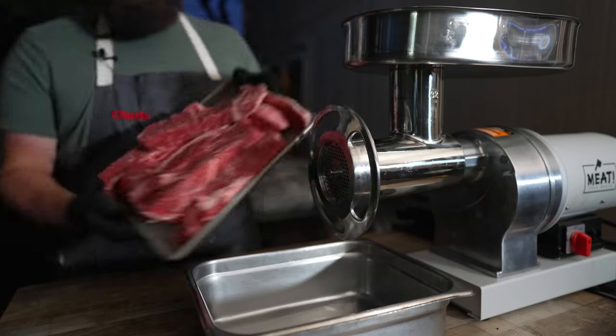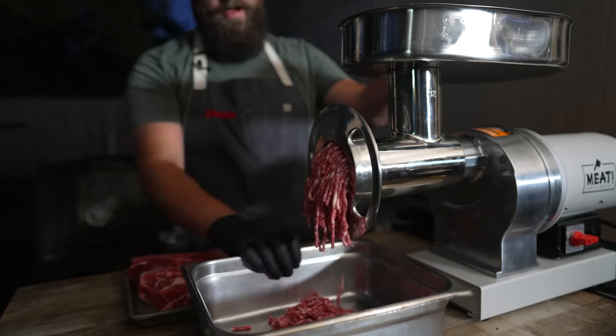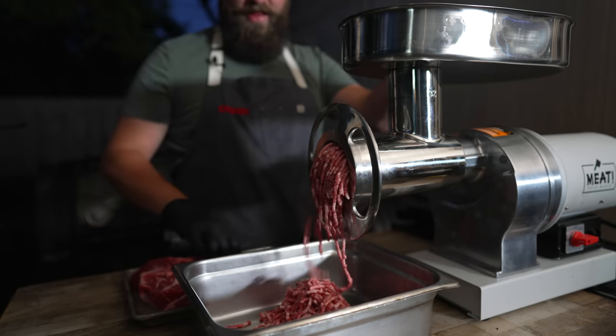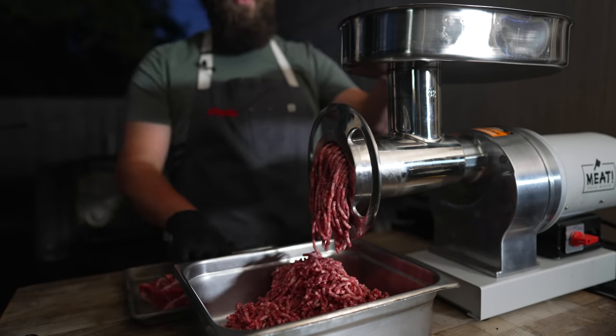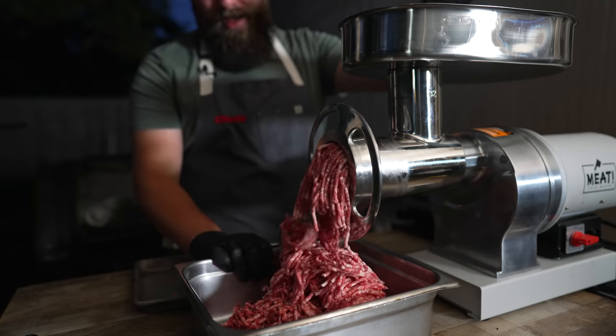In we go with our meat. You can make beef and pork hot dogs — you can make whatever you want. Chicken hot dogs are a thing. We're going all beef today because it just seems right. Beautiful cold meat, getting these nice individual strands of meat — that's exactly what we're looking for. And this is about a five-pound batch.